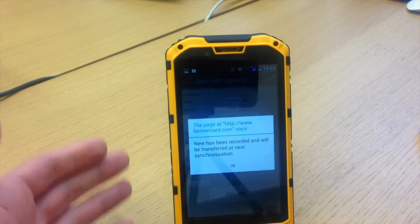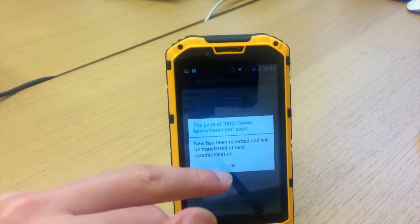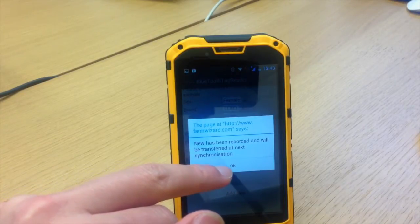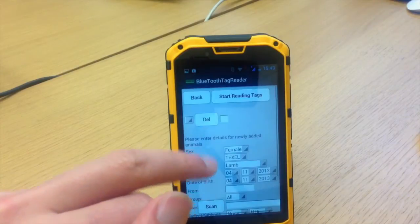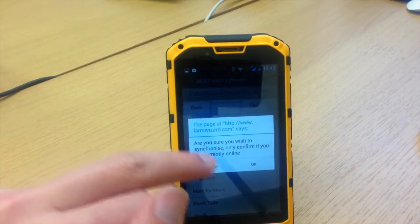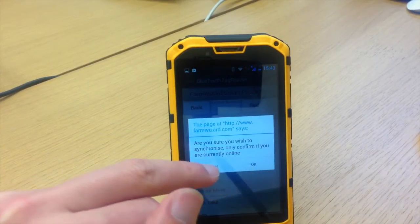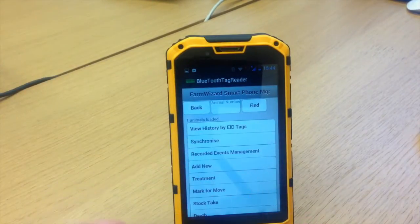You have to have an internet signal to send that to your farm software package. As we're working offline, that's not a problem for us today. What I would do when I go home and come online with my WiFi account, I would just press Synchronize. It asks: are you sure you wish to synchronize? Only confirm if you're currently online. When online, that will then push the information from the app onto my farm software package.